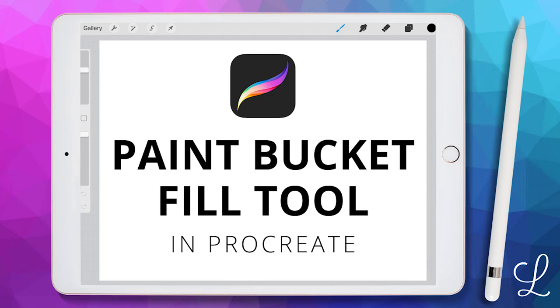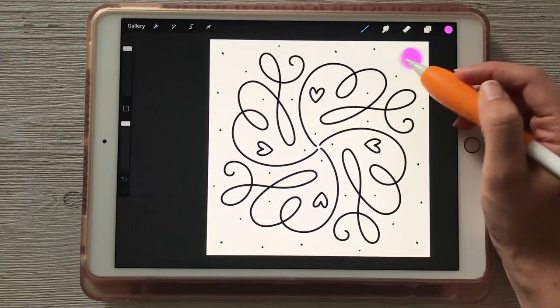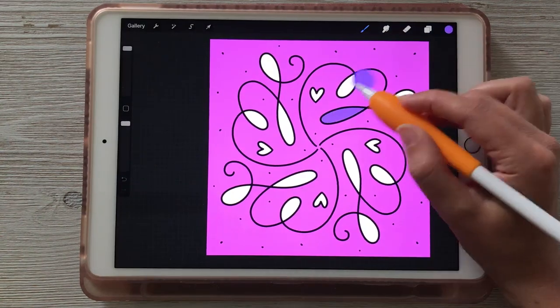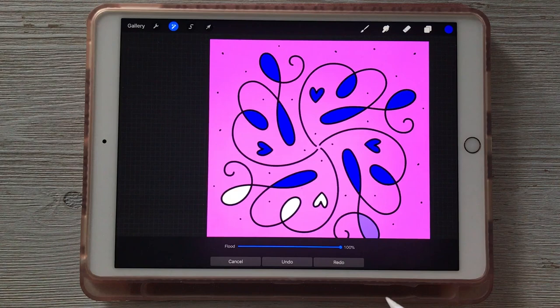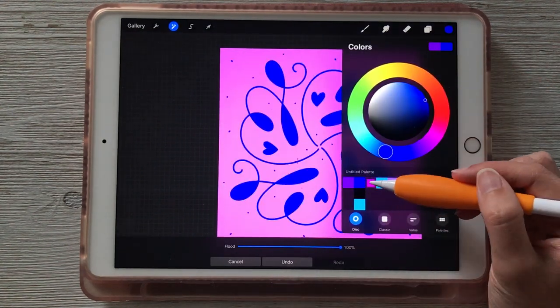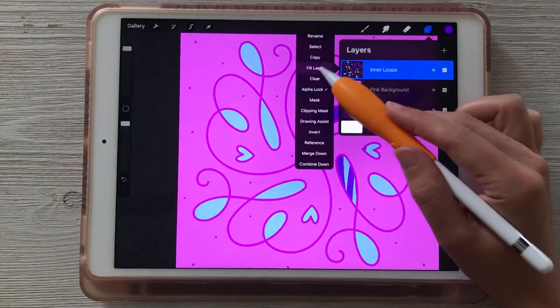Hi, it's Jillian from Lovely Loops, and in this video I'm going to teach you how to use the Procreate version of the Paint Bucket Fill Tool. We'll start with the basics of how to fill large areas of your canvas with color, then walk through some neat tips and tricks to save lots of time and adjust smaller areas of color independently. So let's go ahead and get started.